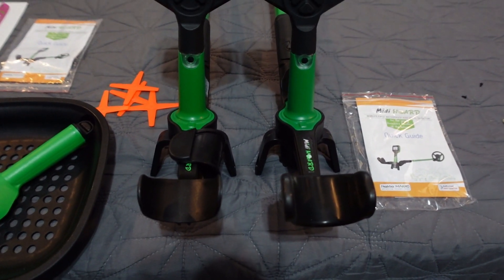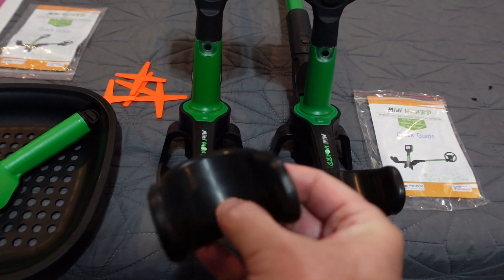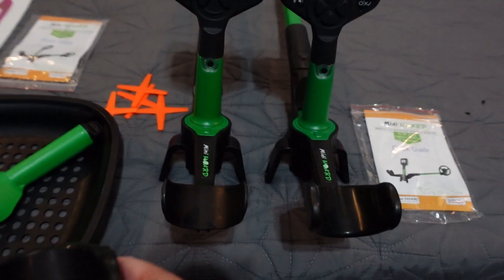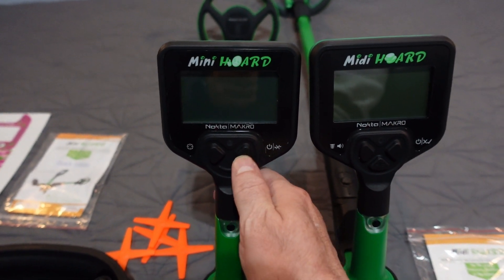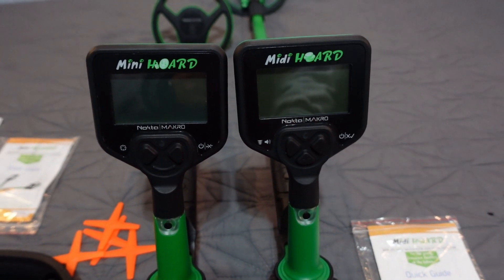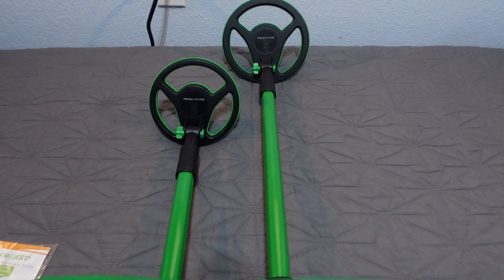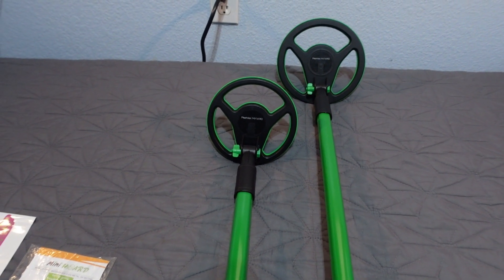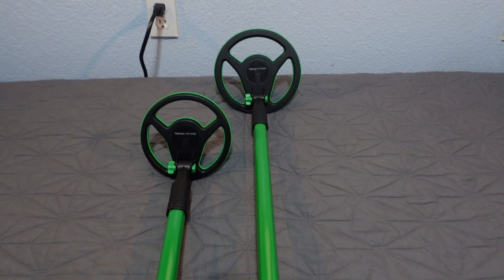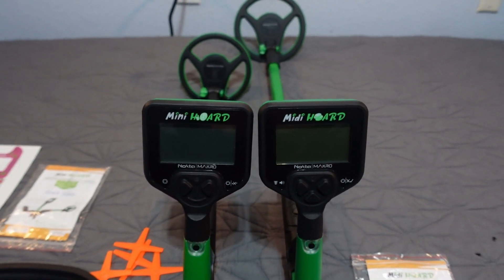Mini Horde on the left, Midi Horde on the right. You can see the arm cuff — these little rubber pieces slide off the end if you just want the plastic, or you can leave them on in the water for grip. Two buttons on the Mini Horde, left and right. The Midi Horde has a bottom button as well. The upper shaft on the Midi Horde is about seven to eight inches longer. Six-inch concentric coil on the Mini Horde, seven-inch concentric coil on the Midi Horde.